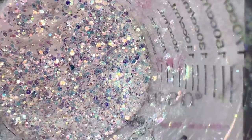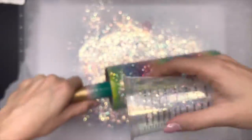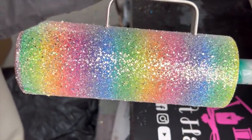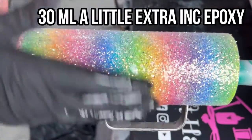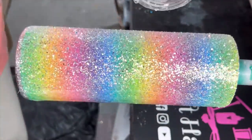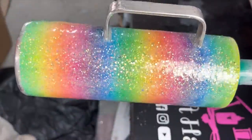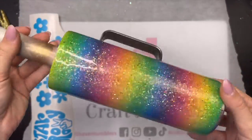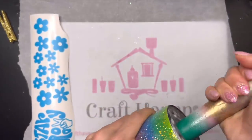If you guys like these macro shots of glitter let me know — I think it's really cool to see it up close and get to see all of the color. I applied the glitter using the glitter glue and glittered everything but the very bottom of the cup and the handle. Once the glitter glue dried for at least two hours I went in with my first coat of epoxy — 30 milliliters spread everywhere, with a little bit on the handle and the bottom just to make sure everything was smooth. Once that was cured I added another coat of about 20 milliliters and now we're ready to do all of our sanding.